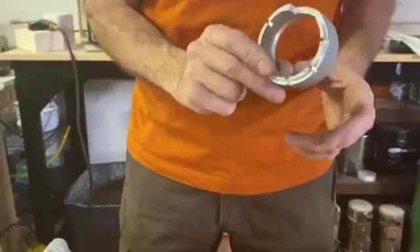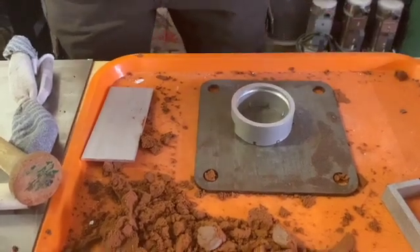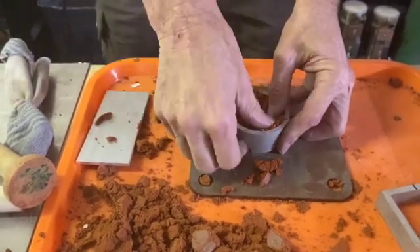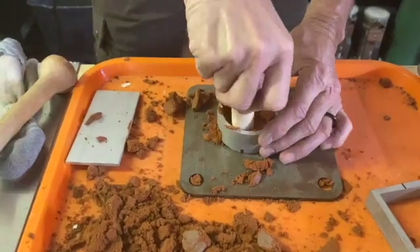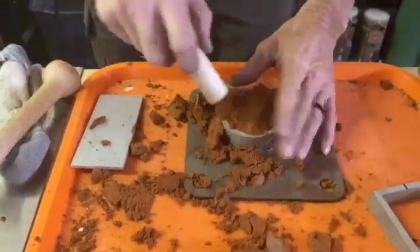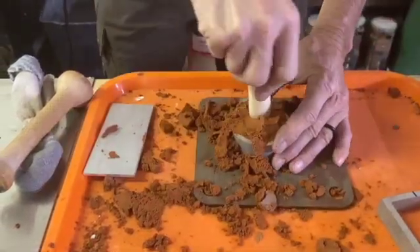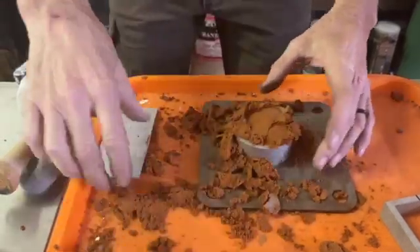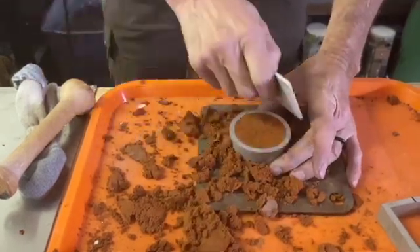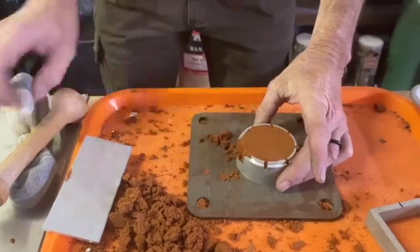You're going to start with this side of the flask going down. I'll add a little bit of clay. This is the same setup you'd use pretty much for most of the stuff you're going to be sand casting. Now we take and we add talc.